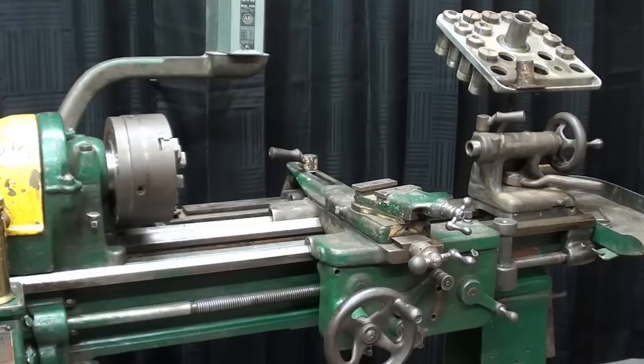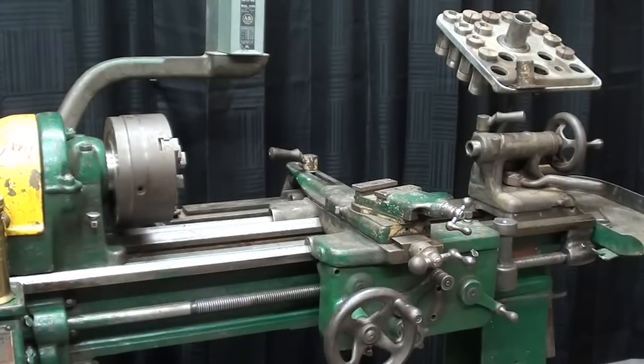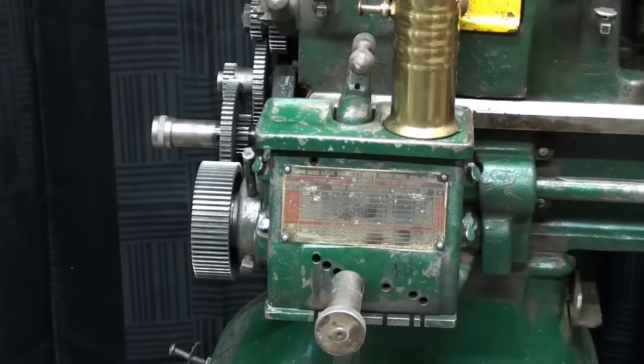The old girl looks pretty good, even in her work clothes. Don't you agree? It does need a paint job — it just won't get it from me. However, it's going to receive a lot more cleanup, and I'll probably do that off camera. There's a lot of detailing that needs to be done. Ultimately, I would like to take the apron apart and clean that, and I very much would like to take this gearbox apart — or at least partially — so we can see how it works, because it's so different from the two-tumbler type.